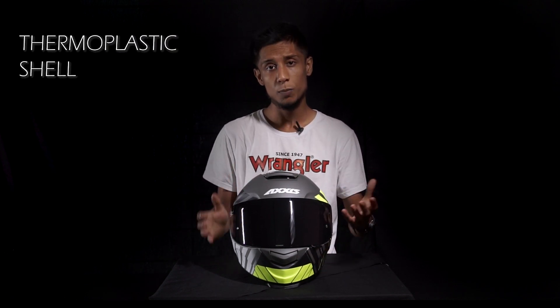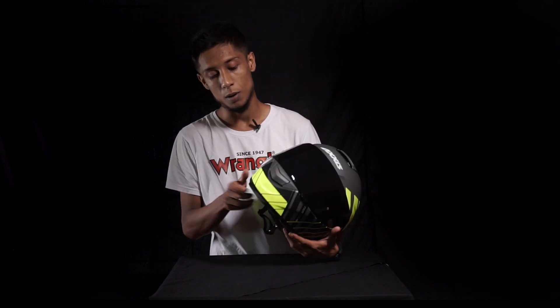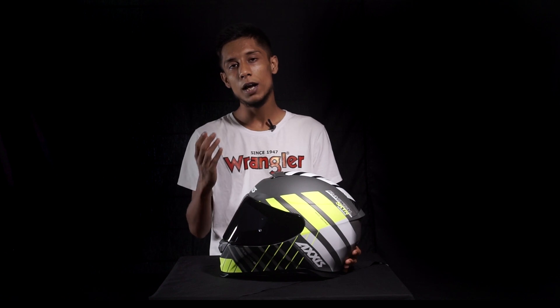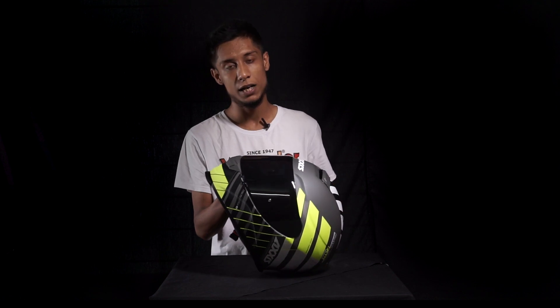Starting off with the shell, this helmet has a thermoplastic shell and it looks pretty good — no complaints about durability. One good addition is the rubber guards added in the front and back of the helmet. They help the helmet stay in an ideal position on flat surfaces and also protect against hand drops.